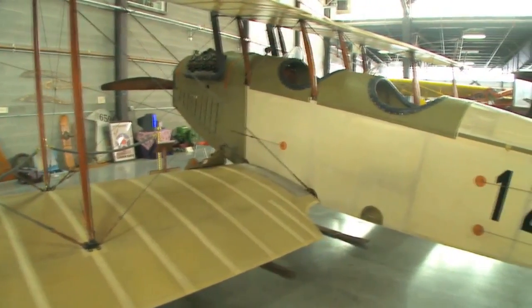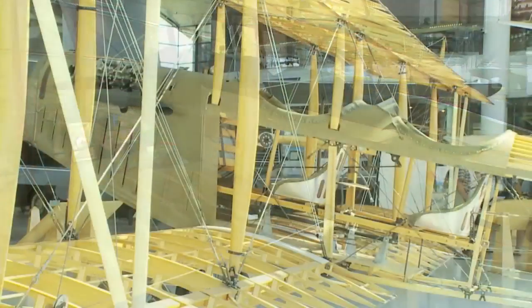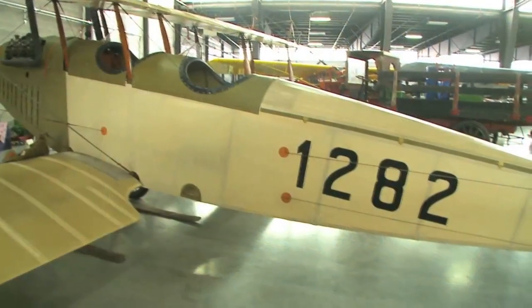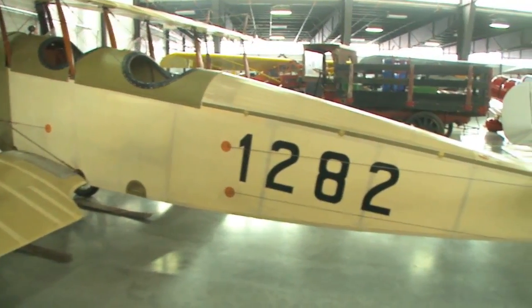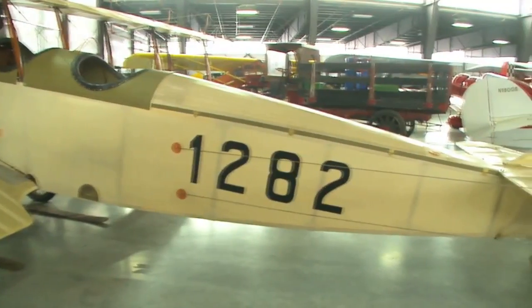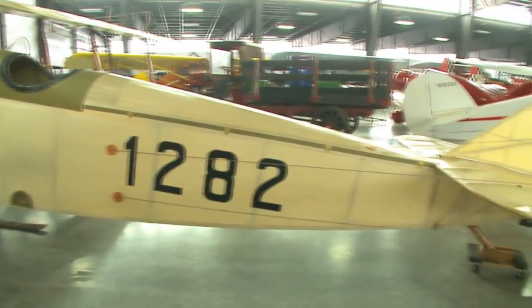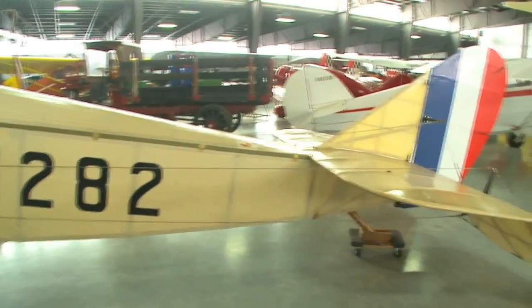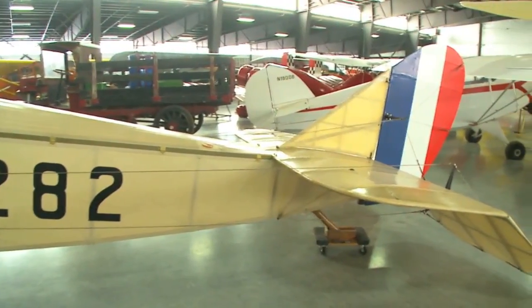The ribs are all wooden and you can see reinforcing tape on each rib. It's got a reinforcing tape on it. The fuselage is also wood and fabric — all the stringers in the fuselage and the main spars are wood, still covered with Irish linen.